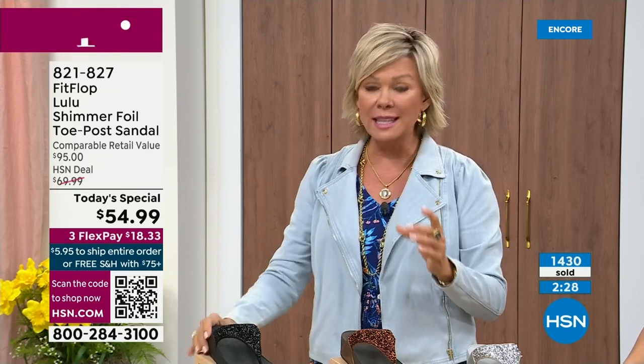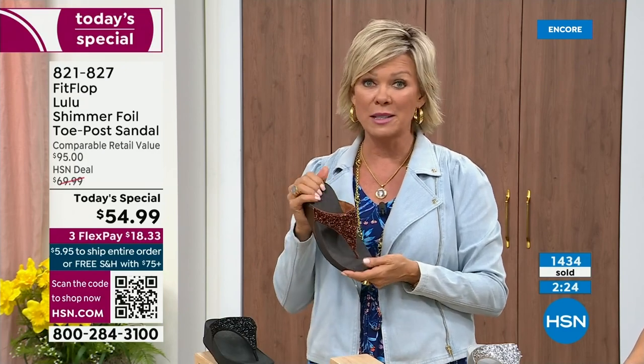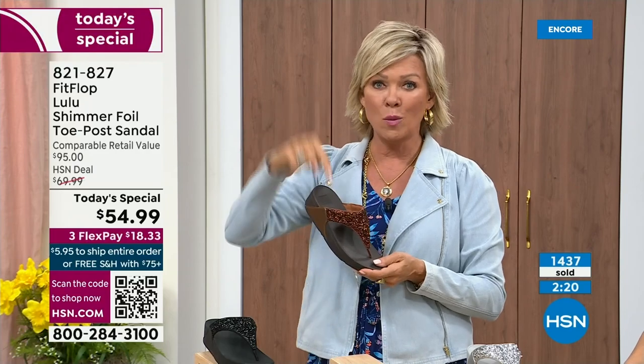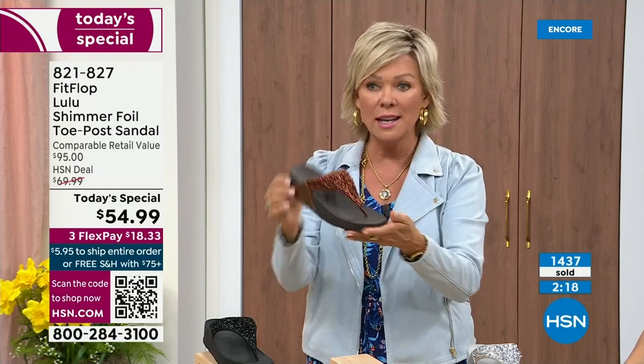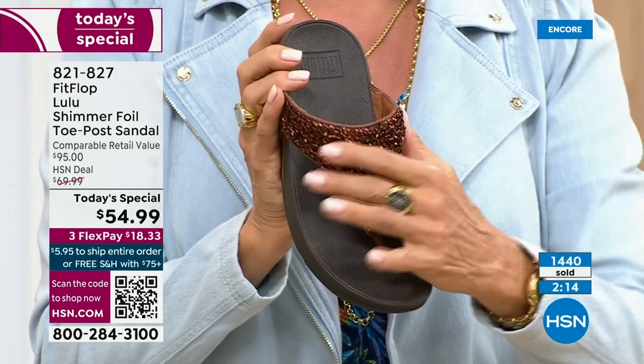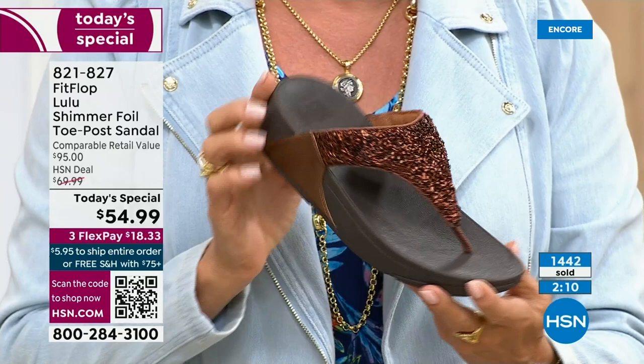Not to mention the three flex — you don't even have to pay for the whole sandal. You can pay as little as $18.33 to see how it looks on you. The Lulu — this design, this construction, this style — out of all the styles that FitFlop has been designing globally, this is the number one best-selling construction silhouette style. This part is completely exclusive here at HSN today.